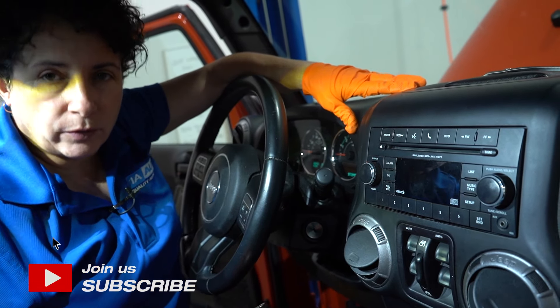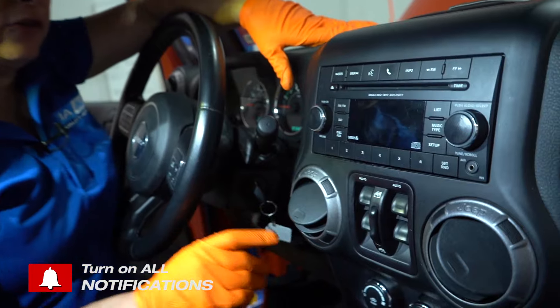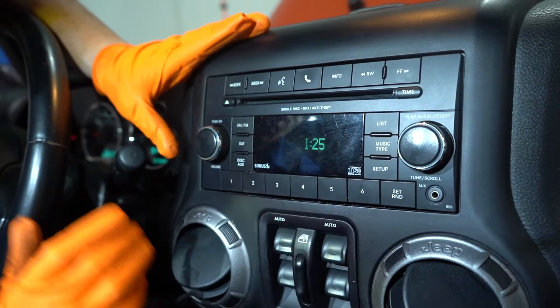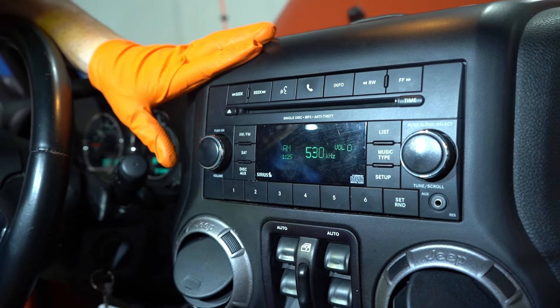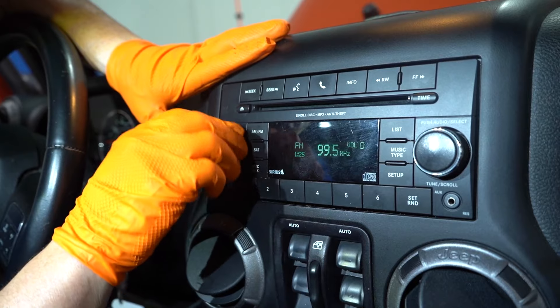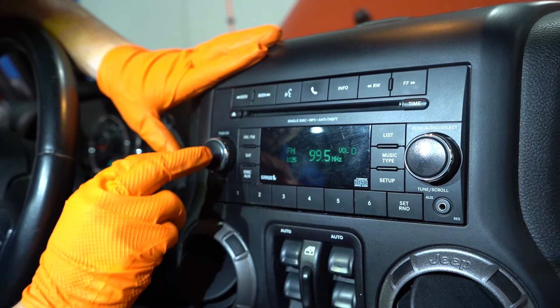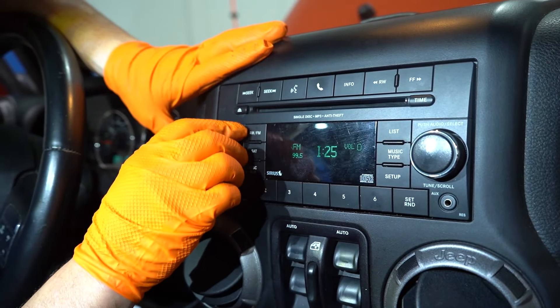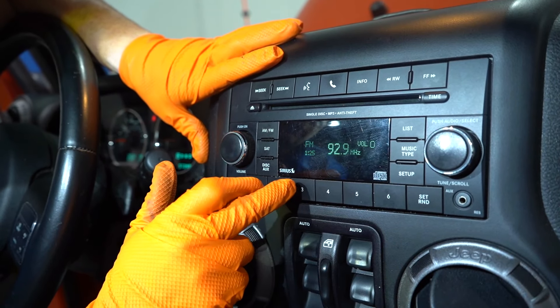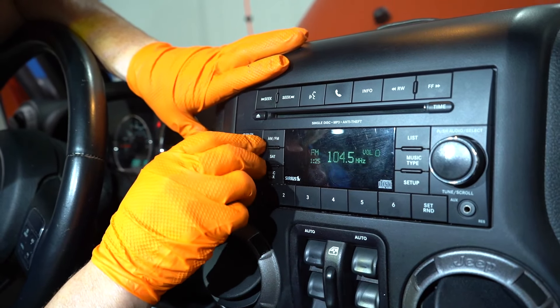So say you have a Jeep, Chrysler, Ram, or Dodge — and this is what's happening. They had a time where their radios would not work at all. You turn them on, the volume would say zero, and you turn the knob and it never changes the volume. You hear a clicking feedback through the speakers — click, click — like the amplifier is not working, but yet the radio memory stations work. Everything works there.